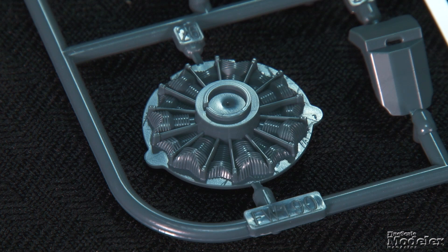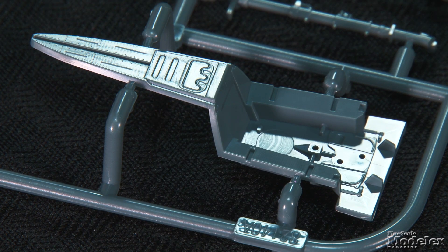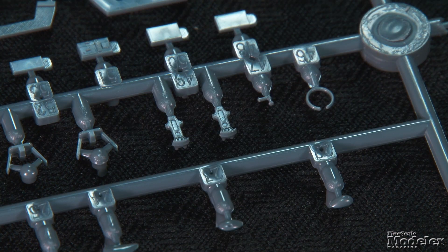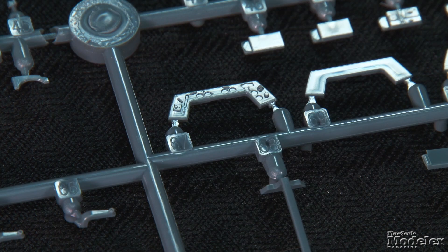Reflecting the lack of open cowl panels, the new kit's engine is represented by the front cylinder bank molded on a bulkhead. Given the narrow cowl and the cooling fan, this should be perfect for a buttoned-up model. The cowl guns and exhausts are separate. The cockpit features plenty of detail, including a tub with details on the floor and turtle deck, control stick, optional plastic or PE pedals, and seat with separate cushion. Eduard provides three options for both the instrument panel and side consoles.